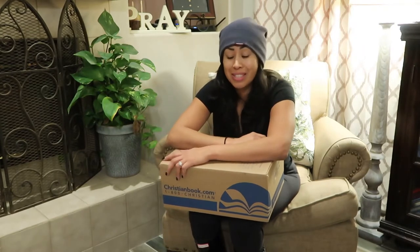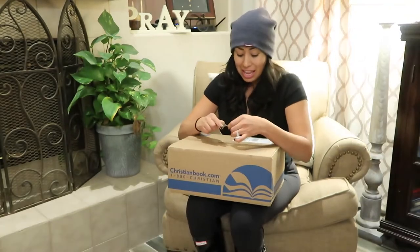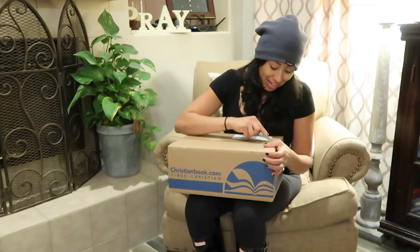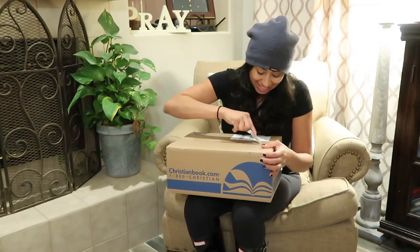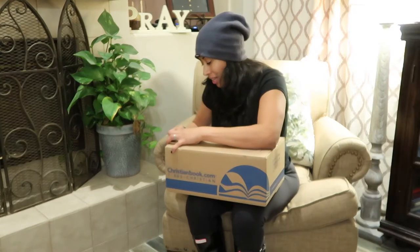It just makes the biggest difference, and for that reason I want to incorporate some more flowers into my garden. They were so sweet to send this to me, and I wanted to share this with you guys because it is an amazing thing in here. I want to show you guys what it is and make sure that I did the unboxing.